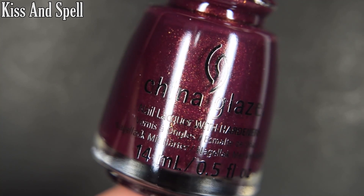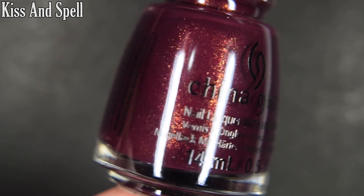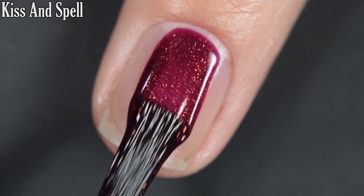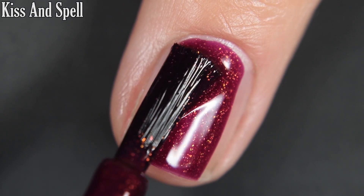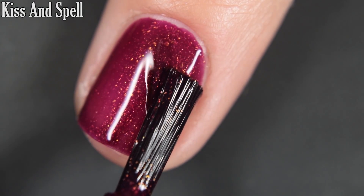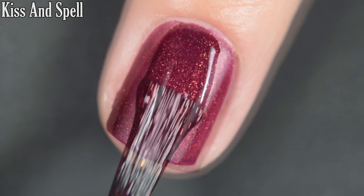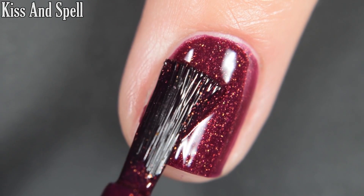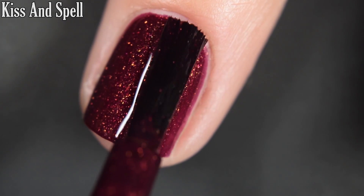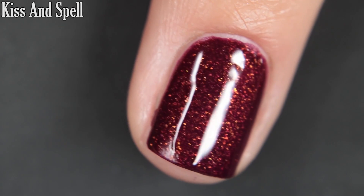Up next we have Kiss and Spell, and this is a berry with a golden copper shimmer that dries to a semi-matte finish. This one is completely opaque in two coats. It dries down satiny — not fully matte like Hex Boyfriend, but on the matte side. This one did have some texture when it dried, so I would probably wear a top coat, even a matte top coat if I wanted it matte. There are two coats.